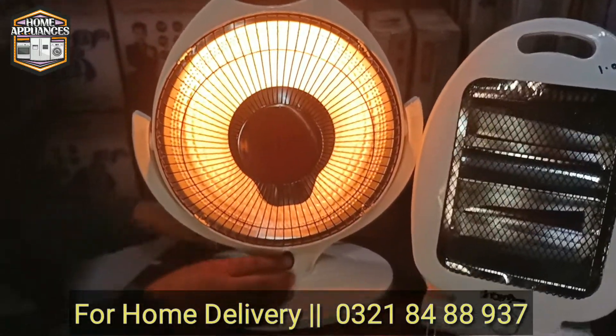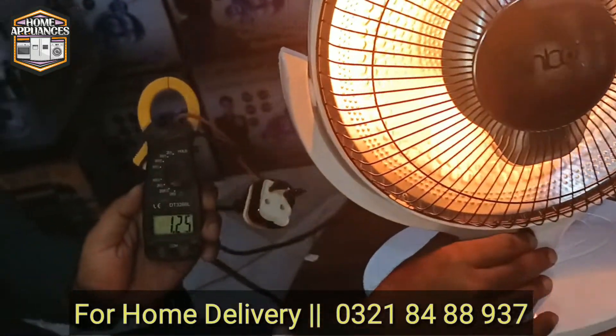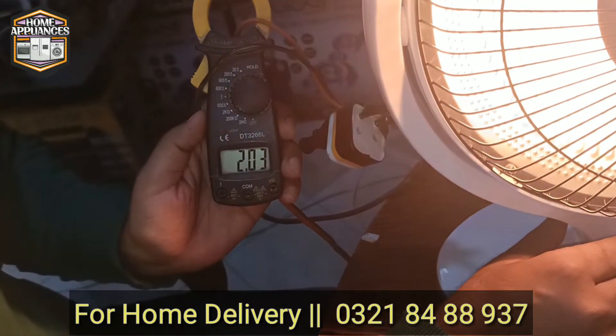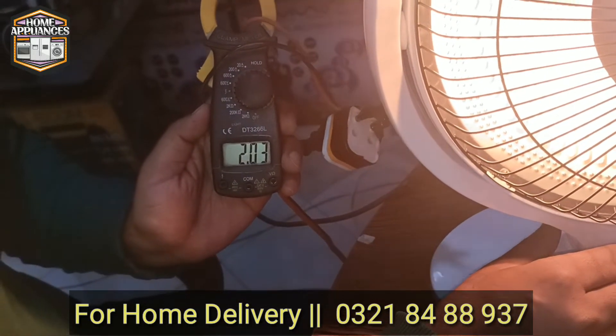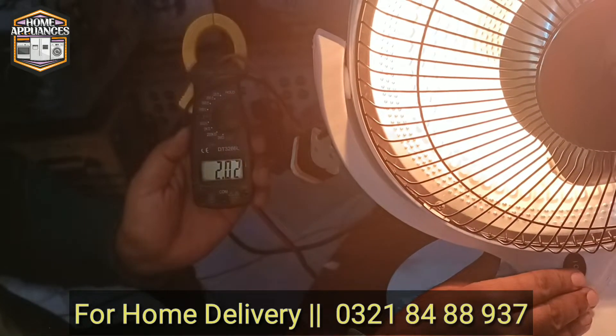If we increase it to full capacity, the wattage will change. Look at this — it is now 2 amperes. If we multiply 2 by 220, it will be almost 400 Watts.